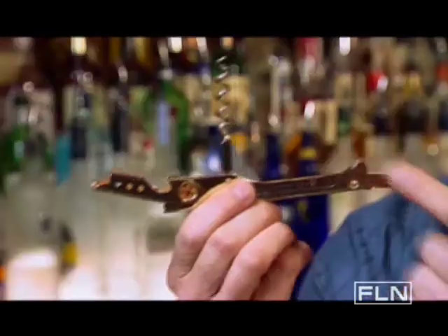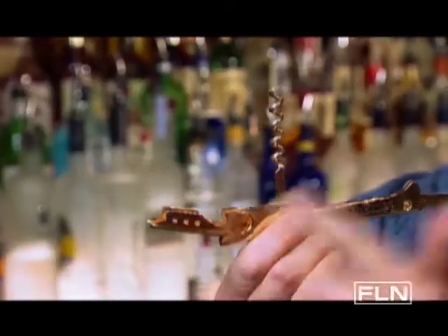And last but not least, the wine key. It's like a Swiss army knife for the bartender. It can pop off bottle caps, it slices off foil, and unscrews corks.